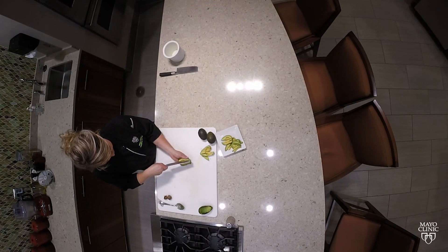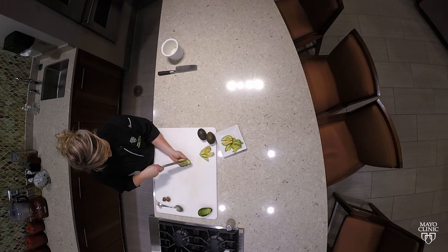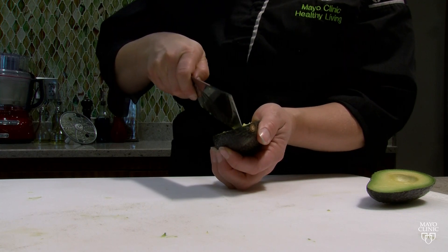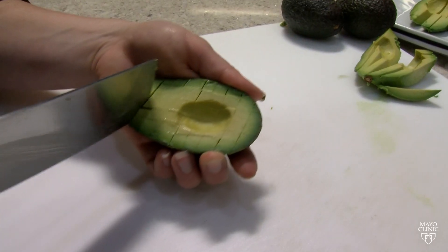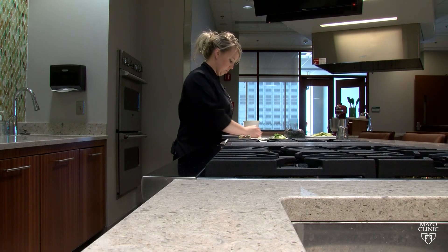You want to make sure first of all your knife is sharp. Jen Welper, an executive chef with the Mayo Clinic Healthy Living Program, says there are four key points to properly cutting an avocado to avoid injury. She says if your knife isn't sharp enough, you'll have to use more force, which increases your chance of something going wrong.